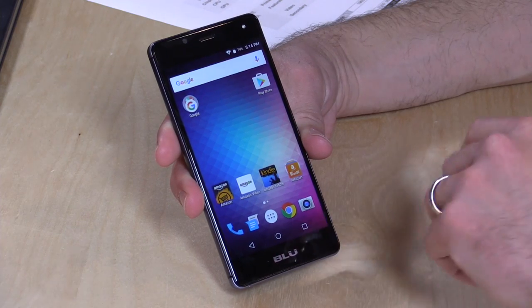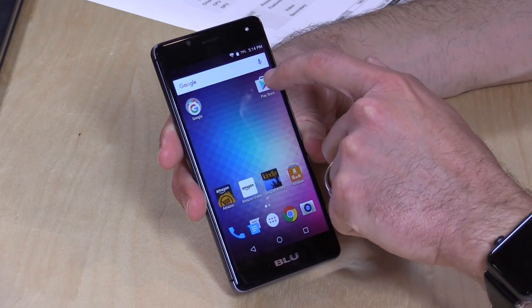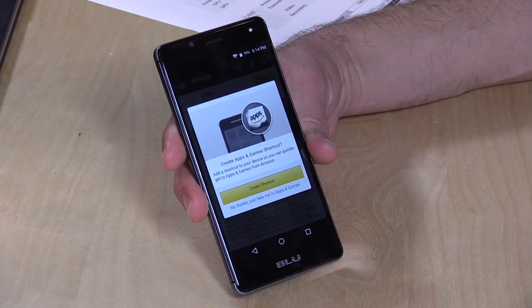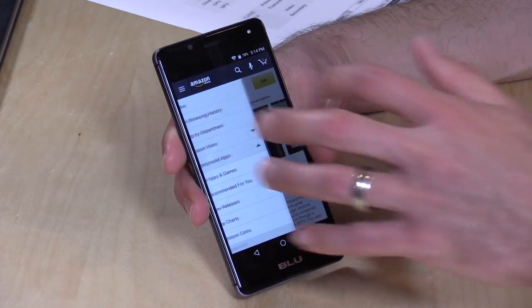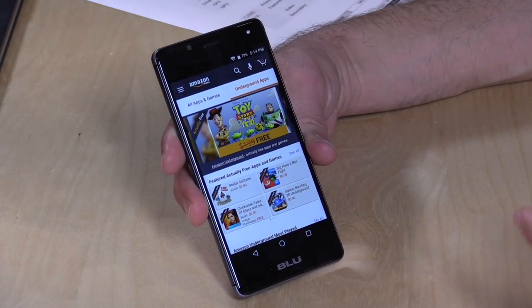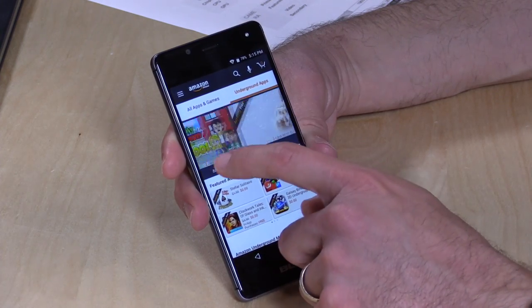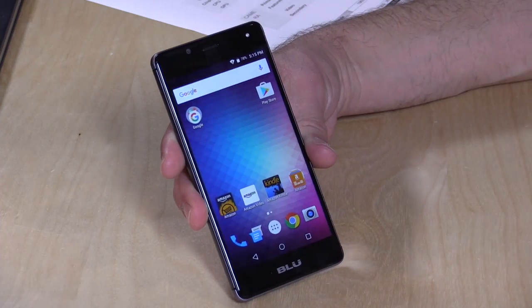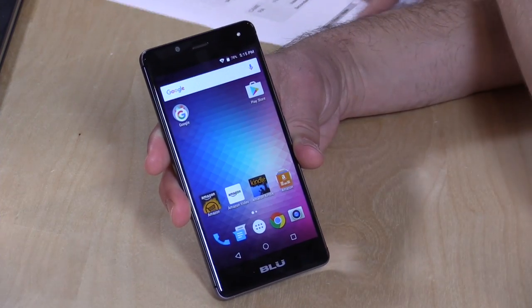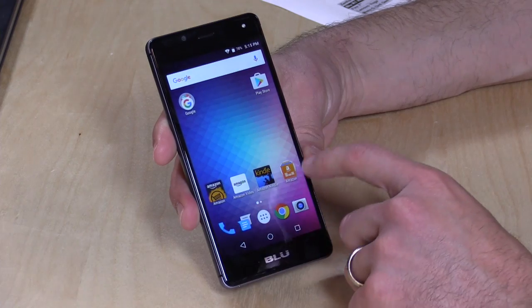I was very surprised that they left all the Google stuff intact. In addition to having all of Amazon's app stores and applications pre-installed, you also have the Google Play Store. All of your Google apps that you've purchased or plan to purchase will be available, and you'll also have the Amazon Underground free app store as well. There are apps Amazon sells directly, plus a lot of free stuff for Prime members — including things that might cost money on the Google Play Store. On this phone you don't need to enable installation from unknown sources; you just log in and both app stores work side by side.